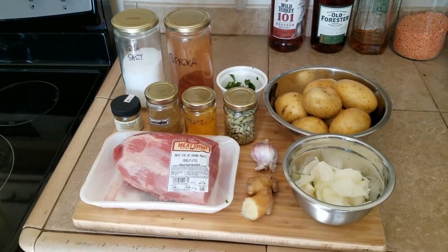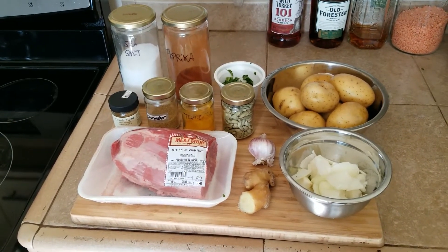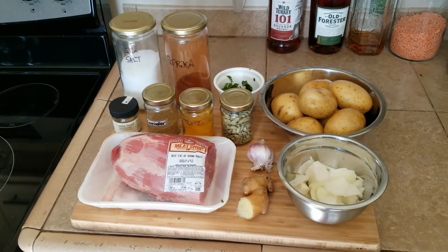Turmeric, cardamom, about two pounds of beef, garlic, ginger, chopped onion, potato. All right, let me chop this stuff up and throw it in some jars. Let's shoot for five pints.